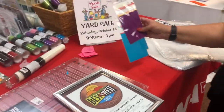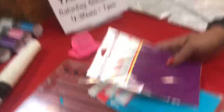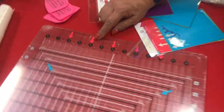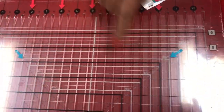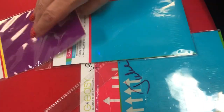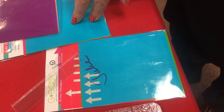There are ruler stickers available — vinyl stickers you can put on your ruler so you can easily see where you need to cut. They're very reasonable and you can stick them wherever you need to.